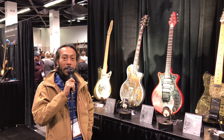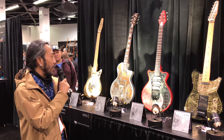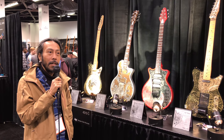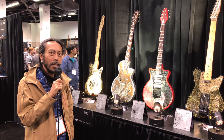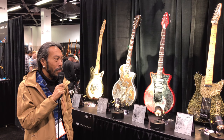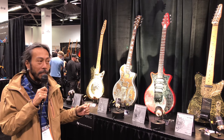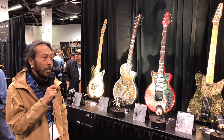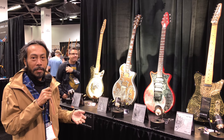Hello, I'm Ivan from Indonesia. I'm from IV Guitar. A bit about my guitar — I started guitar building about 10 years ago, mostly with etching technique for the engraving detail. And every guitar is unique. It has its own story for every guitar.